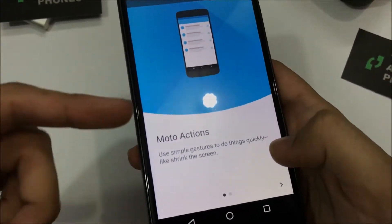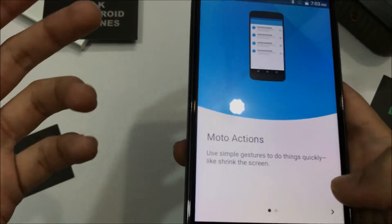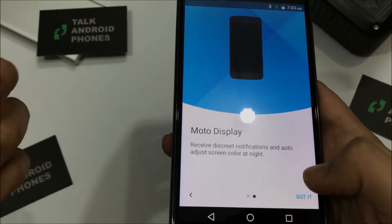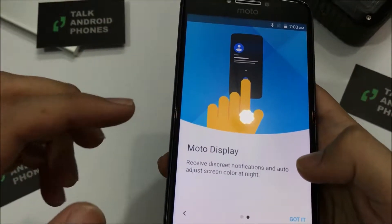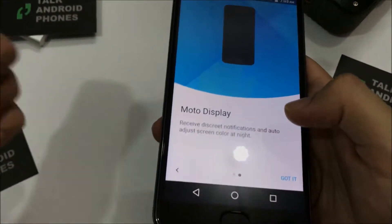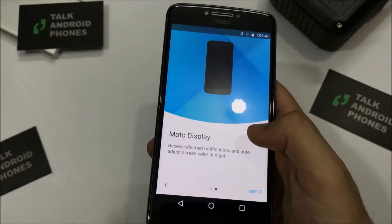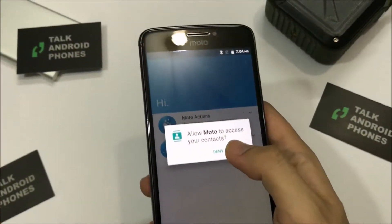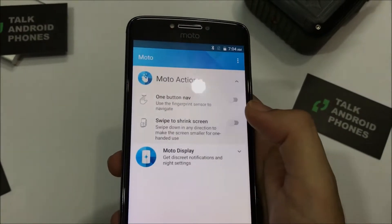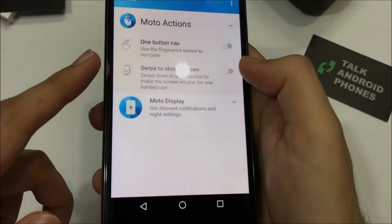There are Moto Actions, which are simple gestures to do things quickly. Other than that, you have Moto Display — when your phone is locked and you pick it up, the phone automatically wakes and shows you notifications that you can interact with. There's also a one-button navigation function.